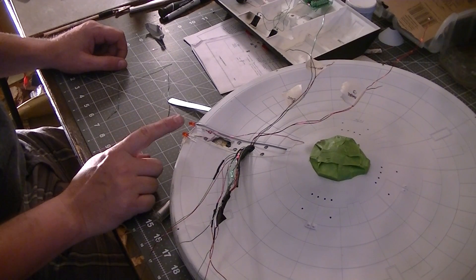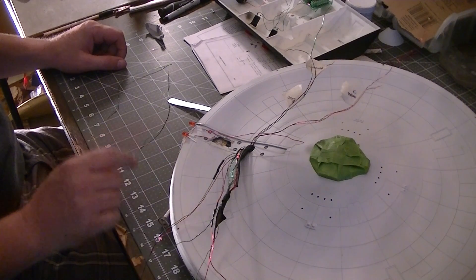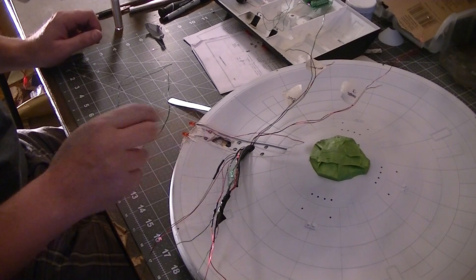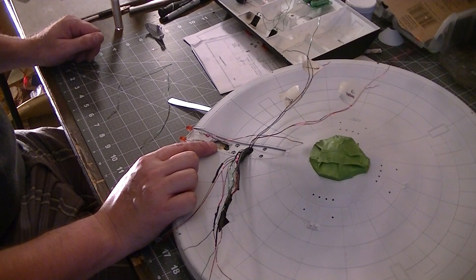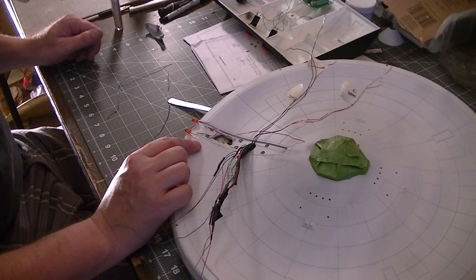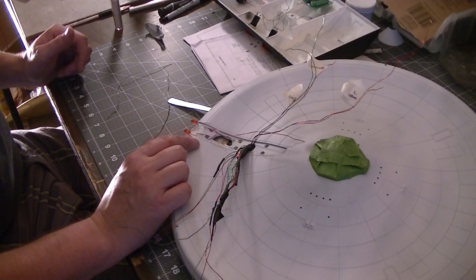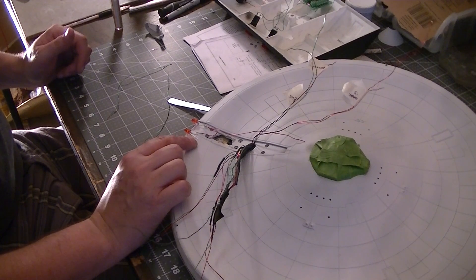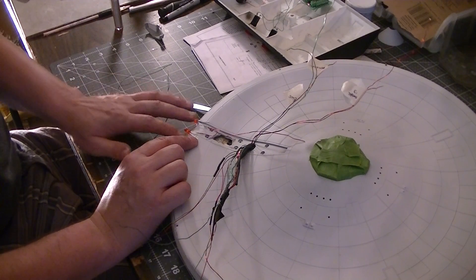Right now I'm working on the saucer. I realized that there was a mistake made in here and I'm having to correct it. Unfortunately I had to cut a hole into my lower saucer section to access the impulse crystal, which was wired wrong. What I had done originally is all the LEDs required resistors for the other board, but I'm using the NVE controls board and his board has a resistor built into it.